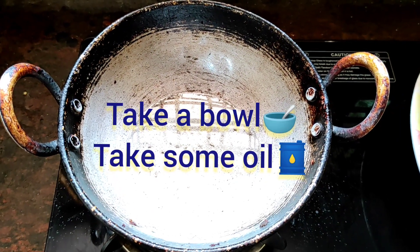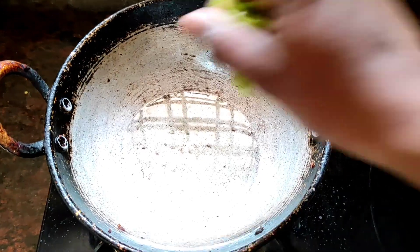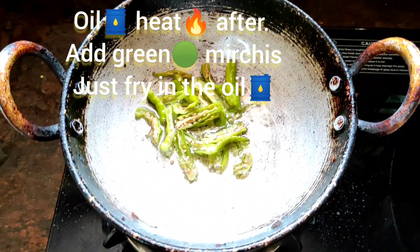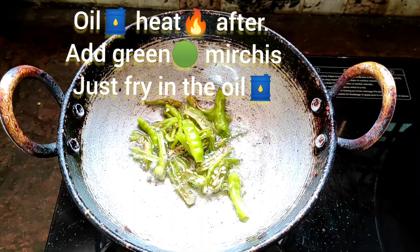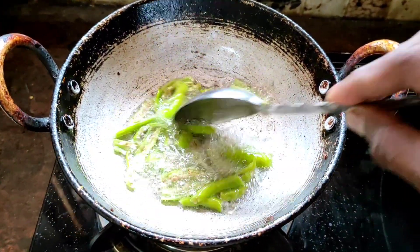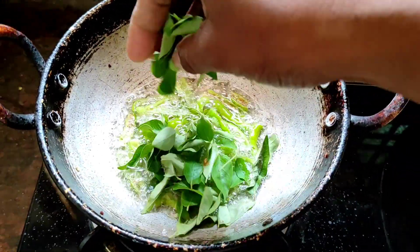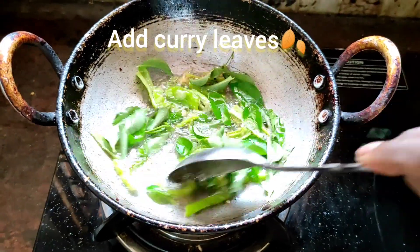Friends, take a bowl, take some oil. Just fry green pepper in the oil. Now add curry leaves, just fry in the oil.